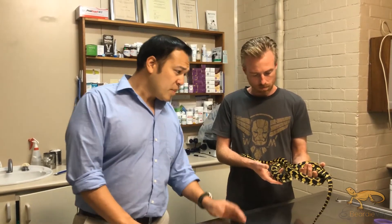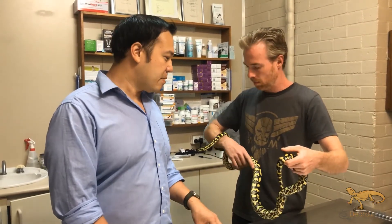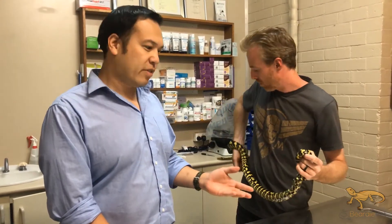So here we have a pretty little jungle carpet python. We're microchipping this on behalf of the Central Coast Herb Society — one of their re-homed animals. It's already been lost and they've found it, so when they're re-homing it, they're going to microchip it so it gets reunited if it ever gets out again.